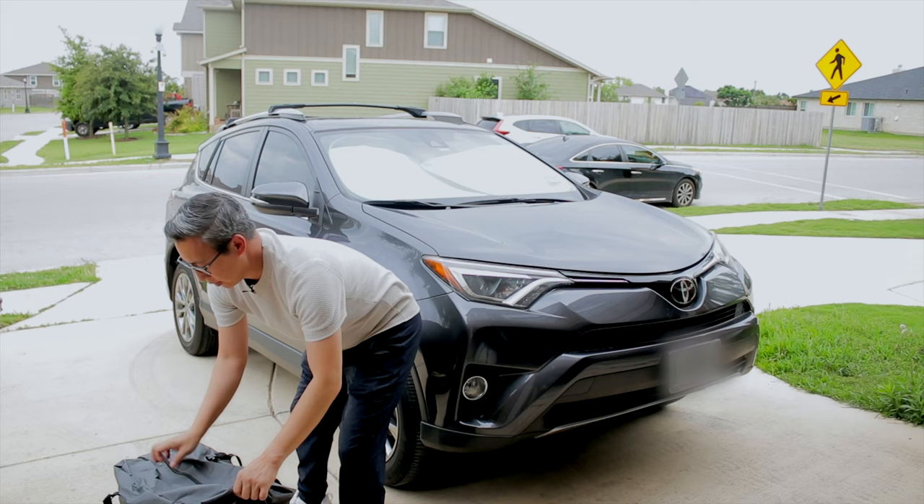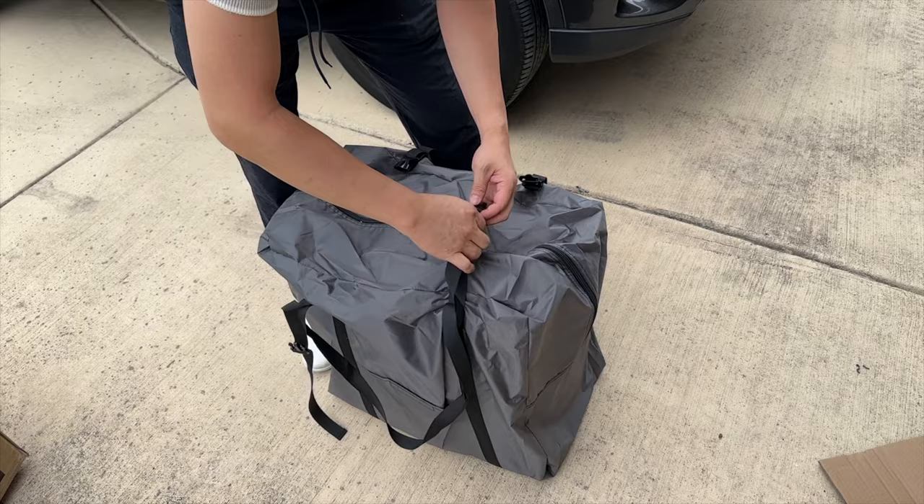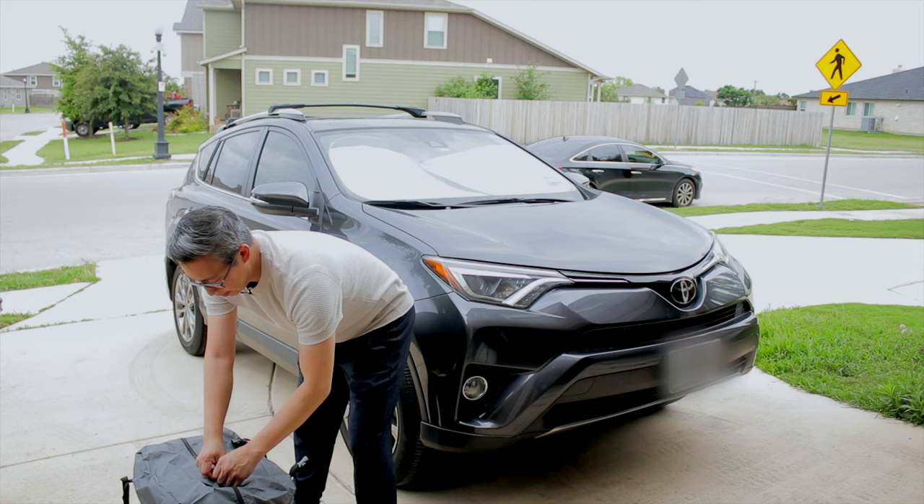As you can see, it comes with a pretty nice carrying case — a nylon bag with little clips so you can lock it down. Perfect if you need to take it with you on road trips or anywhere you want to cover your car.